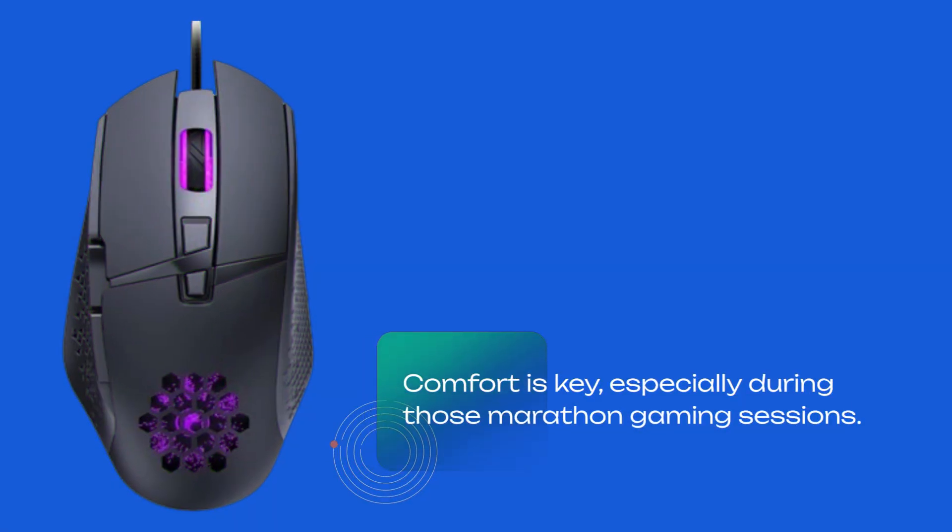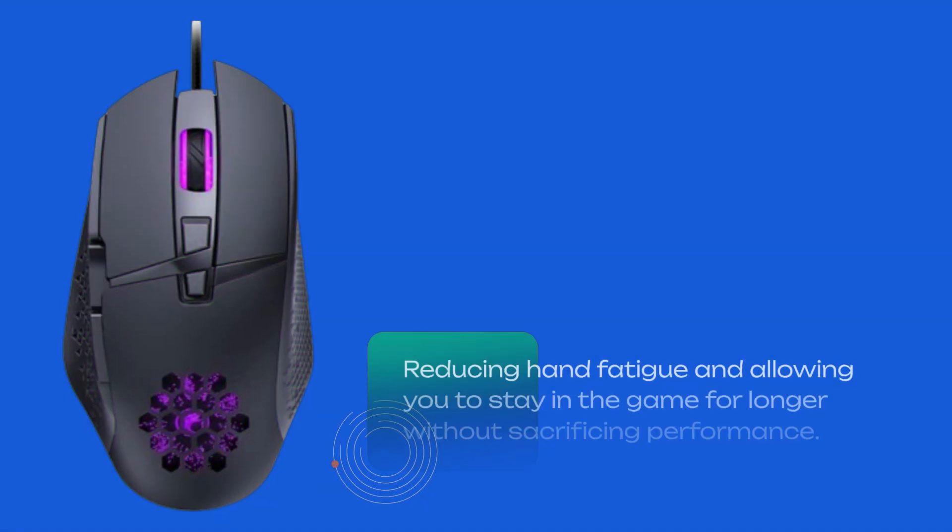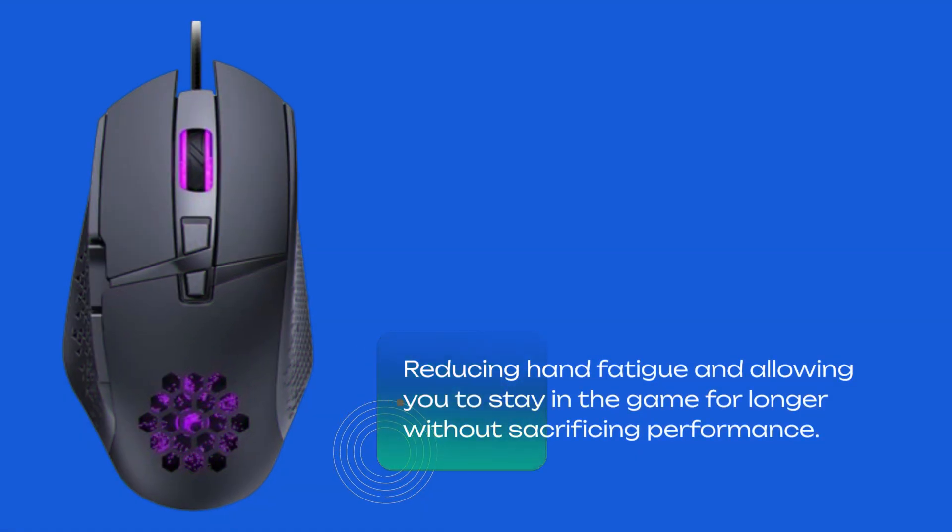Comfort is key, especially during those marathon gaming sessions. With its ergonomic design and thumb rest, the VEGCOO C33 provides optimal comfort and support, reducing hand fatigue and allowing you to stay in the game for longer without sacrificing performance.